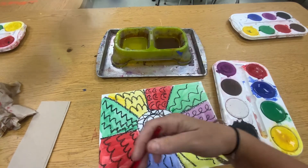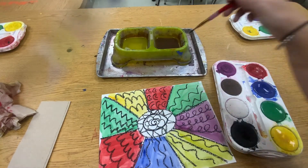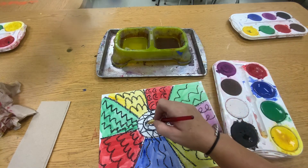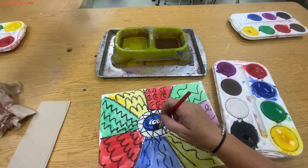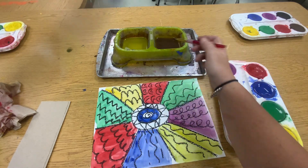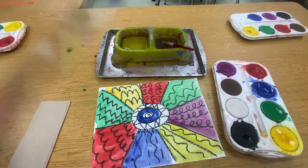I think I want some blue somewhere. I'm going to paint this section blue. I think I'm going to leave the middle white. And there is my line painting — all done. All right, boys and girls, I can't wait to see what you make.